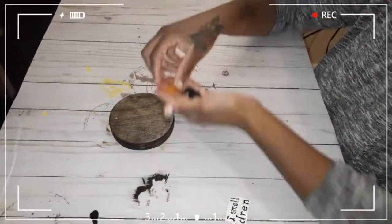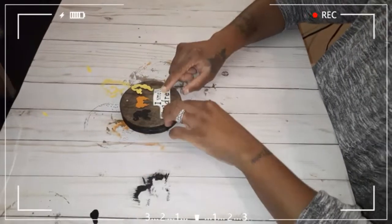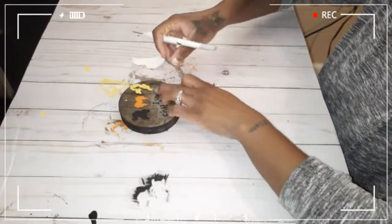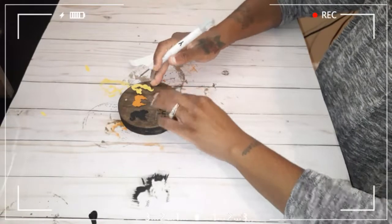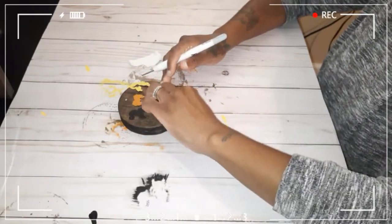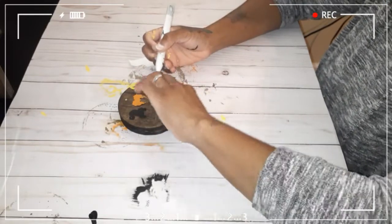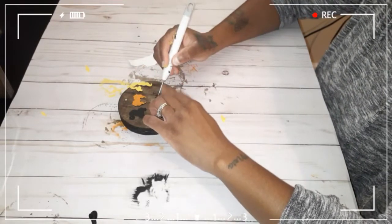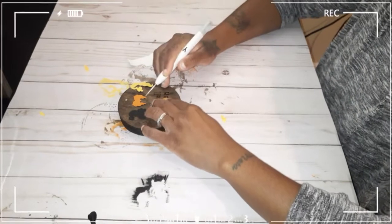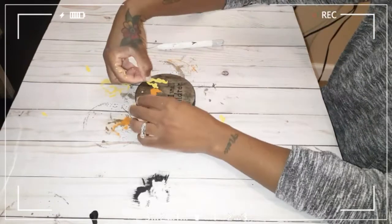Now I'm just going to place everything down so I can figure out how I want everything arranged. I also cut out this little tiny piece of vinyl that says 'I smell children.' Once I got my vinyl down, I went ahead and glued down my pieces — the little wood pieces.